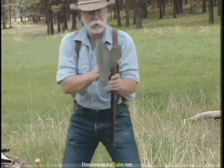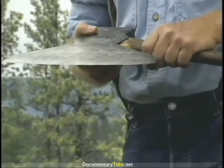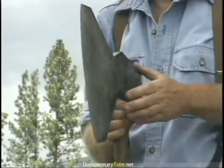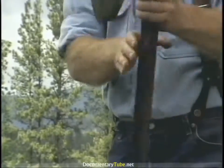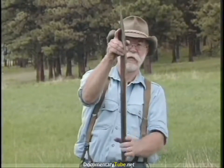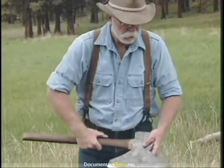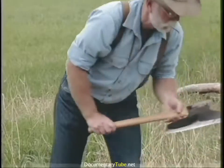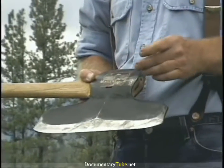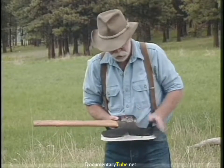This is called a New Orleans pattern — you'll notice it's clipped off on the edges, has a pretty large pole, and has more of a curve to it. A broad axe is basically flat on one side with the bevel or basal edge all on the other side. This has a dog leg handle — a single offset handle as opposed to an S-bend. So we have Pennsylvania, New Orleans, and Canadian pattern. The Canadian pattern has a little bevel right through here that distinguishes it.